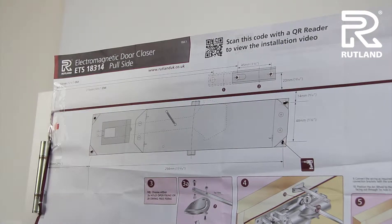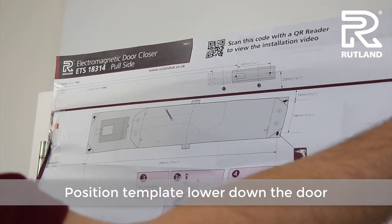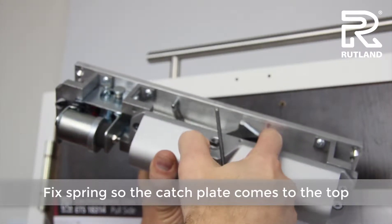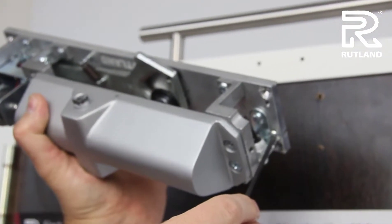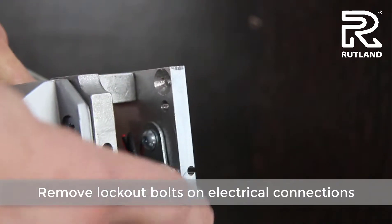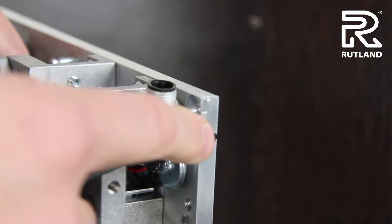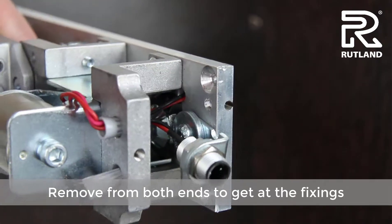Move the template and position it lower down the door for ease of installation. Position the spring so the catch comes to the top of the door closer unit, then remove the lockout bolts on each end for the electrical connections. Save these bolts for a little later, and do this on both ends so you can get at the fixing positions.